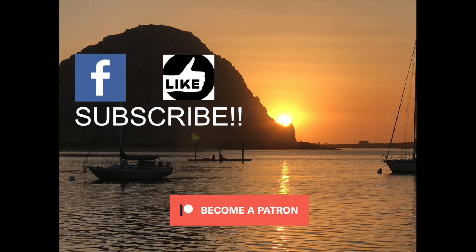Thanks for watching the video, guys. If you liked it, hit that thumbs up. If you want to check out what's actually going on currently, go check out my Facebook. If you really like what I'm doing and want to support the channel, go check out my Patreon.